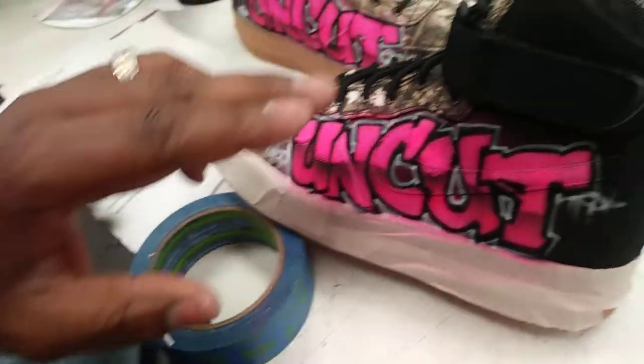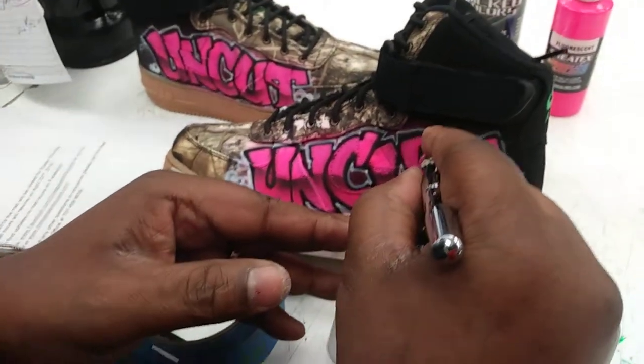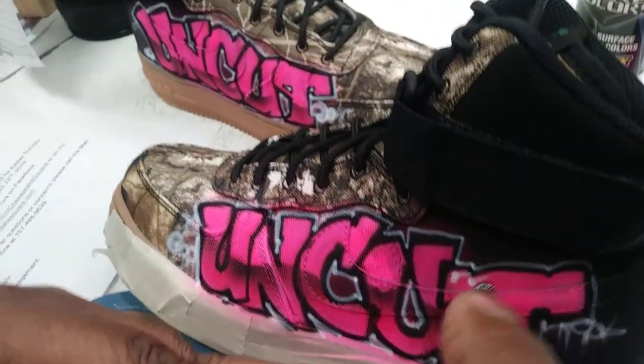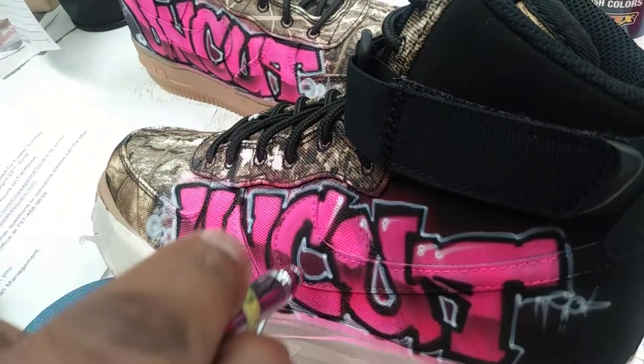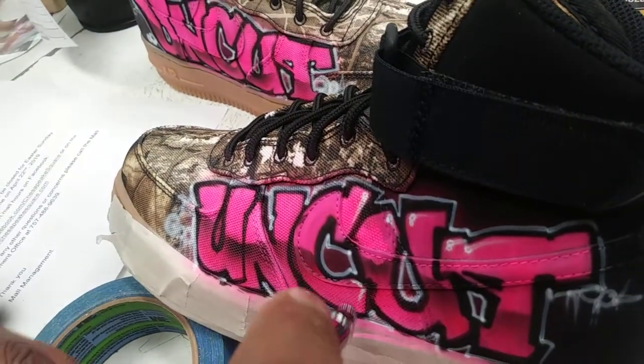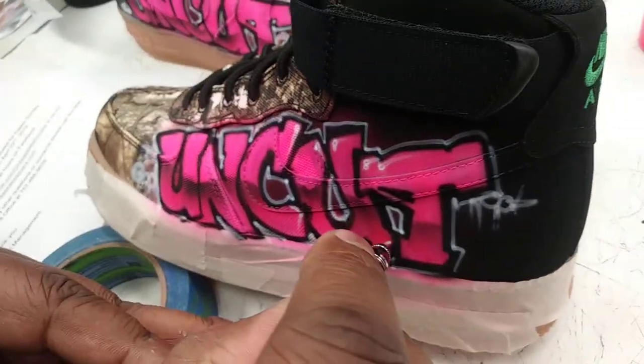If you want to go back into the letters and add your own little highlights on your side, you can. Graffiti's one of those styles of font where you can't add enough.